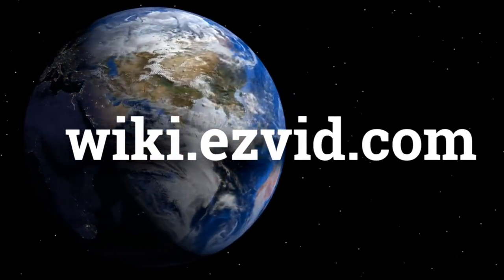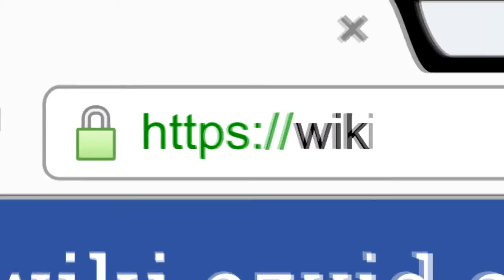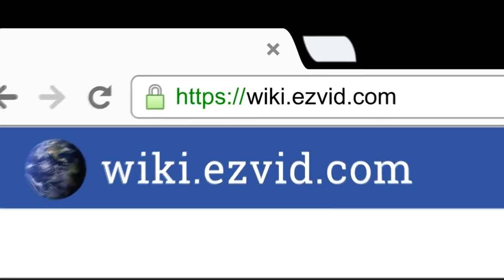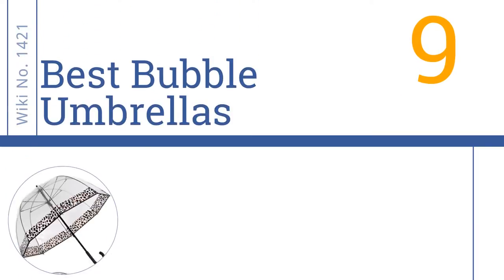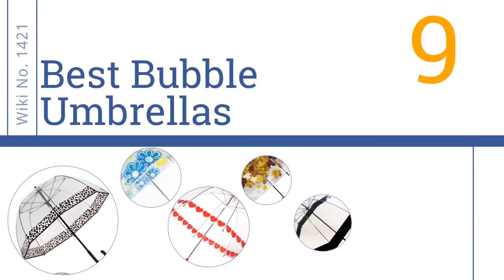wiki.easyvid.com. Search EasyVid Wiki before you decide. EasyVid presents the 9 best bubble umbrellas. Let's get started with the list.